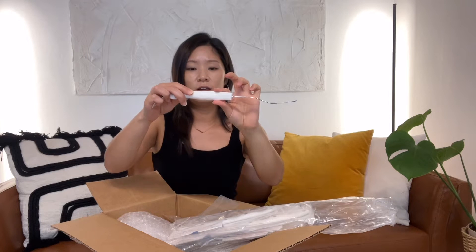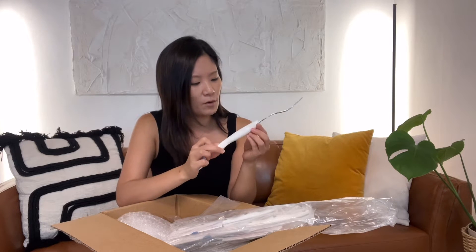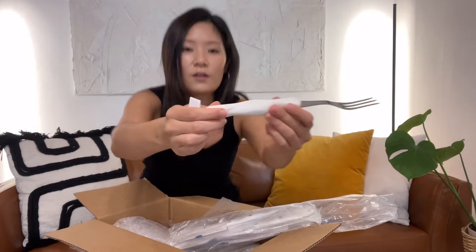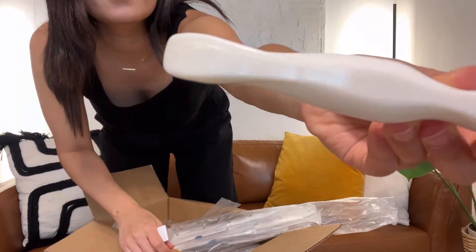It's pretty thick and this white isn't just solid pure white — it kind of looks like marble. I'm not sure if you can see the marbling. This is cool.